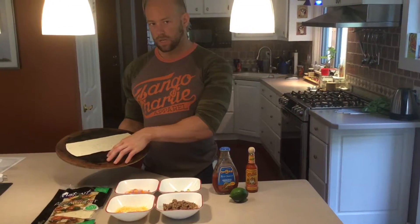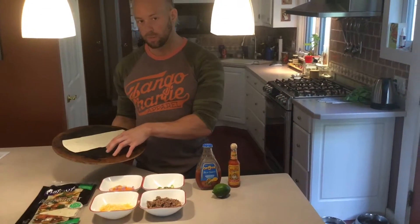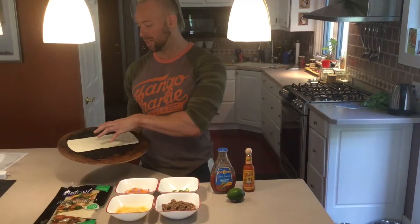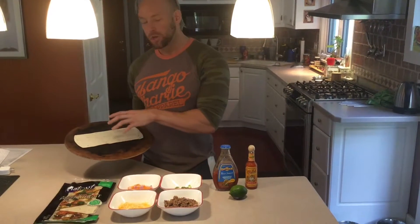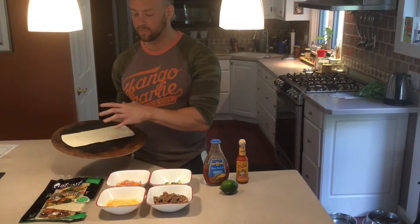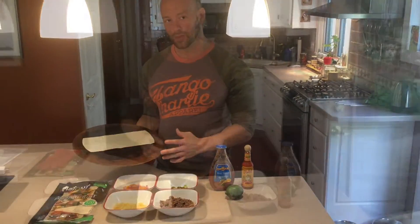So what I have here is a pizza stone. It's not absolutely necessary, but it is going to help crust up the pizza. It's going to cook pretty fast — you only need to do this at 375 degrees for five minutes to pre-bake the crust. After that, we're going to take it out, put our ingredients on, and then cook it just until the cheese is melted.